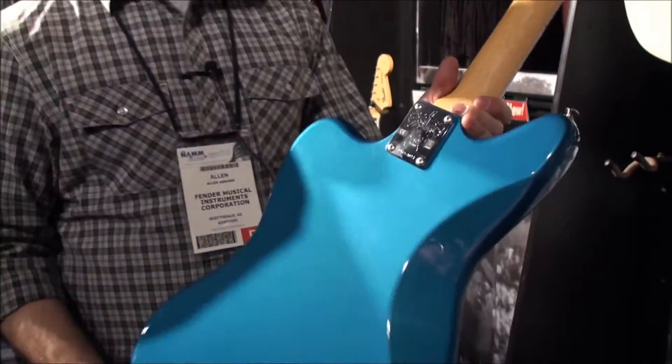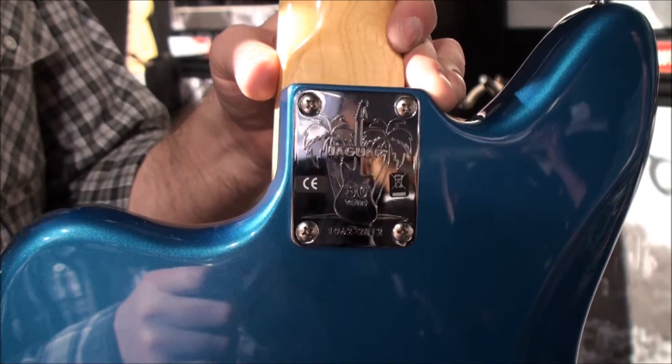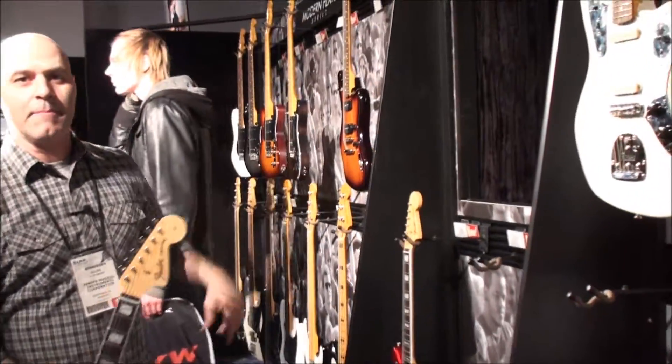We also have a really cool 50th anniversary neck plate on each of these instruments. It comes in three colors: Lake Placid Blue, Candy Apple Red, and Burgundy Mist.